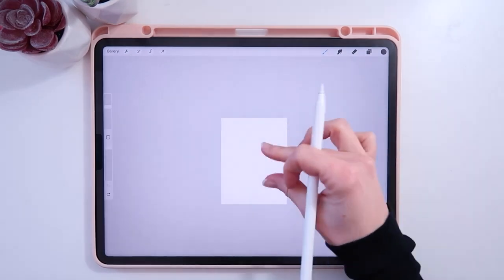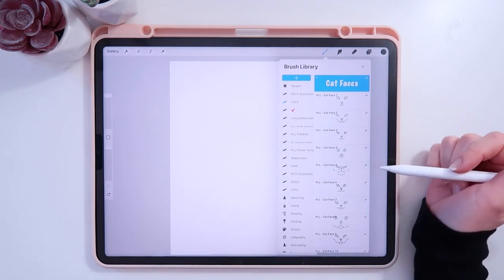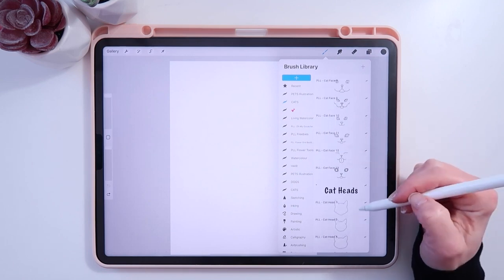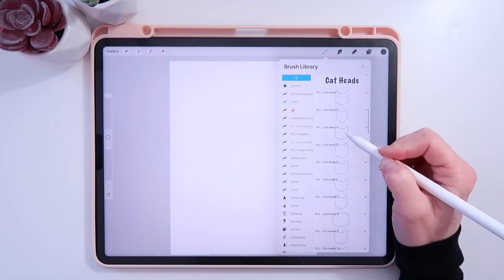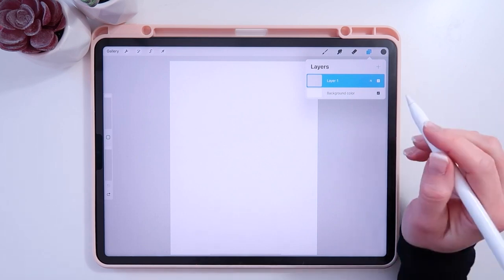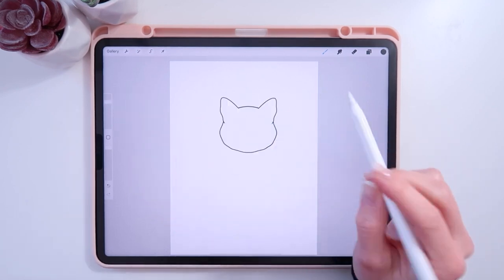I just have my canvas set to screen size for today's demo — you can choose whatever size you wish. First, let's go find a cat shape we like to draw. I'll probably go with a domestic short hair, maybe more of a tabby. The most important thing with stamp brushes is to make sure all the parts are on separate layers so you can change the size and direction of each one.